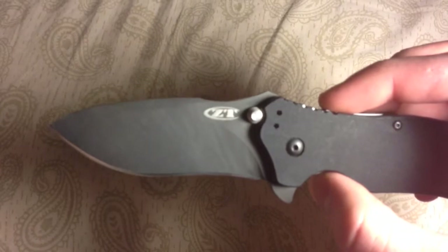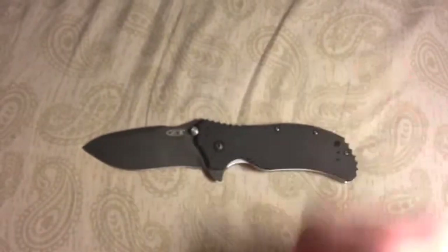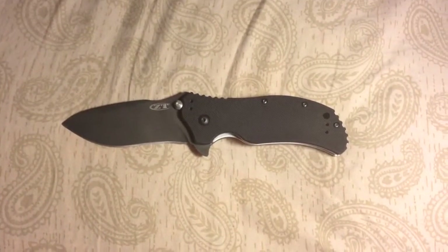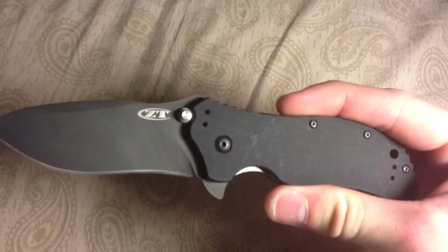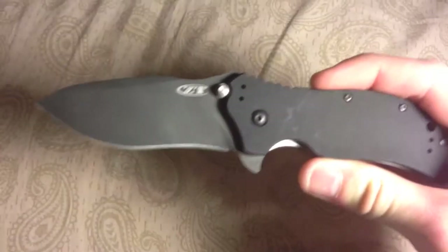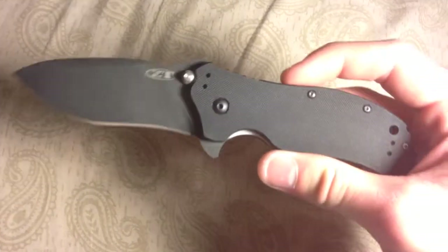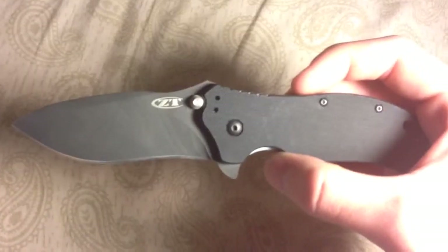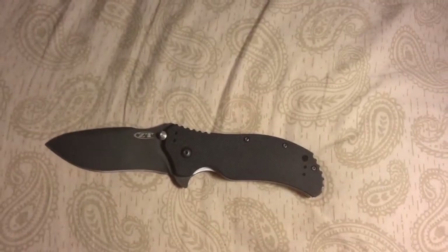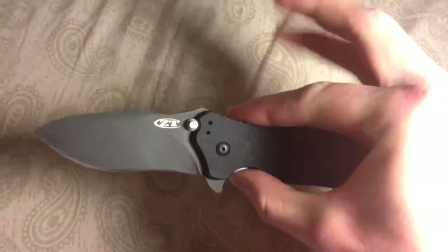ZT is quite the name brand and makes excellent knives. I have a few more ZT knives I'm thinking about doing reviews for. Subscribe, comment, and rate this video. This is my first knife review and I do plan on doing more if this turns out a success. If I missed anything or you'd like to see more, please let me know — I'm interested in making these as great as I can. Zero Tolerance 0350 — great knife.